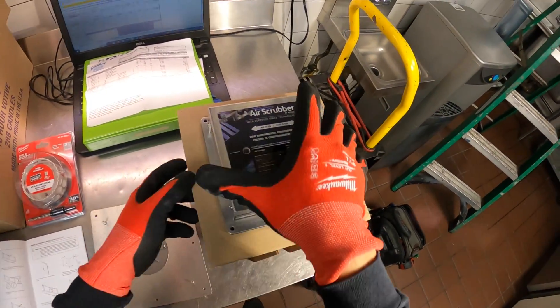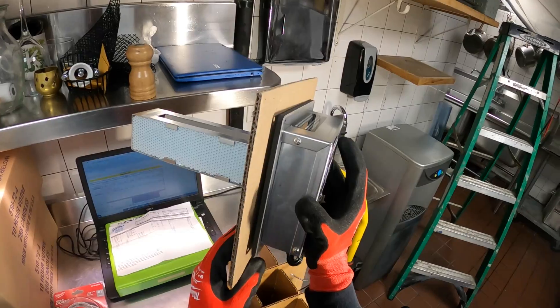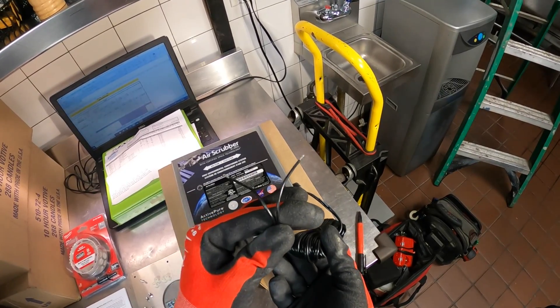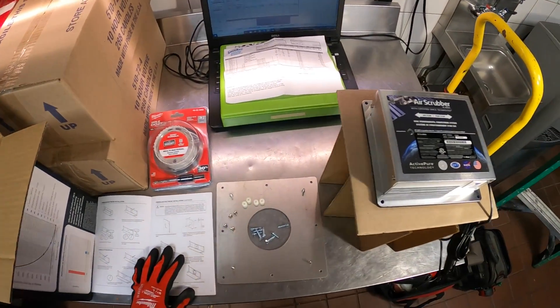Alright, so here's the air scrubber — it's actually pretty small and pretty simple. Let's keep it here for safety. As far as power, you literally just plug this in here, and then you're going to want to connect 24 volts to this. We're going to install a transformer for that in its own box.